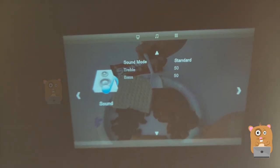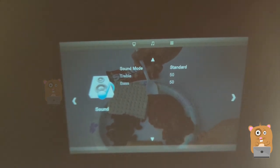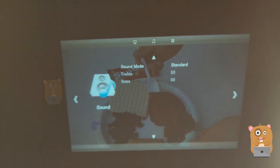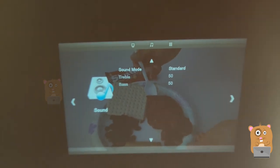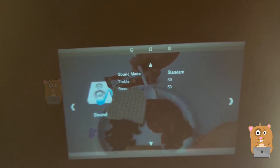Next we have the sound settings — I just keep it as standard. I don't really adjust the sound much, because a lot of times I'll hook it up to a Bluetooth speaker when I'm using my Fire Stick, or I'll plug in a 3.5 millimeter cable into my external speaker when using a tablet.